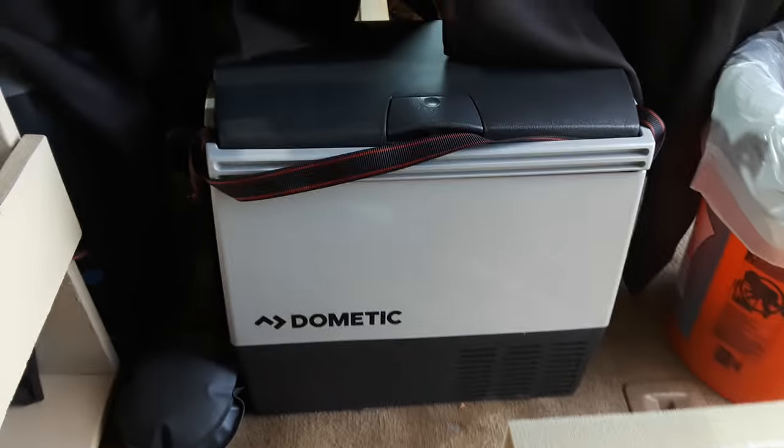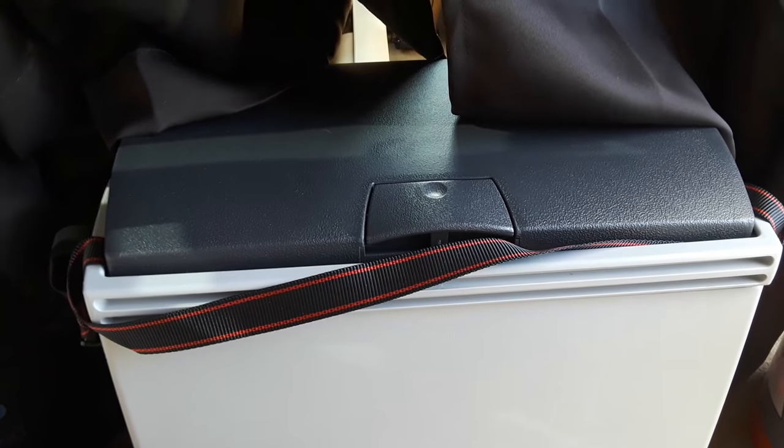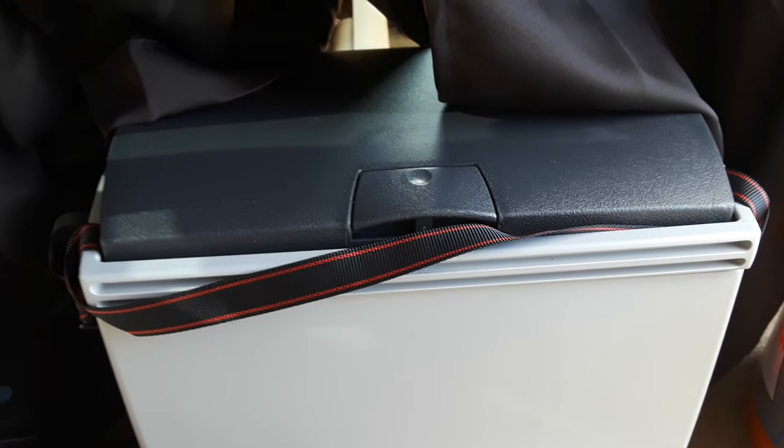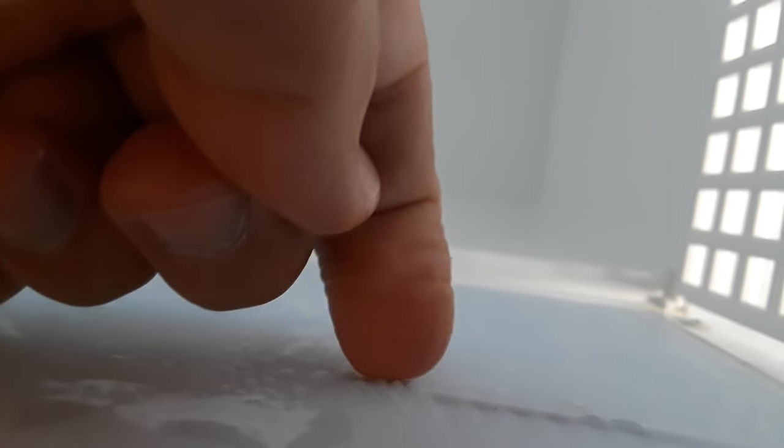For refrigeration, I have the Dometic CF-18 12-volt refrigerator. This thing is amazing — it draws super low, barely sips anything. It can freeze if you wanted to. You can do freeze or refrigerate, not both, so I'm choosing refrigeration. It's really cold in here — it's icing. Look, we got frost, and it's on a low setting. It can go much colder — it's only at about nine o'clock on the rheostat.